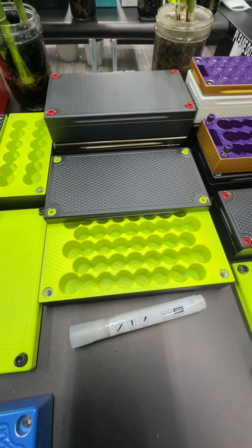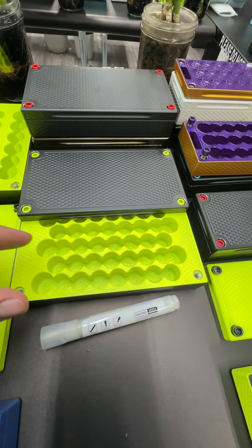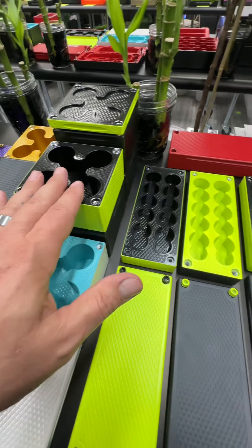I've not seen a 1/20th ounce coin yet — send me one, I'll pay for it. I just want to see if it's the same diameter but thinner, or just a tiny coin. So I'm very curious about that. These babies are also AirTag-able.